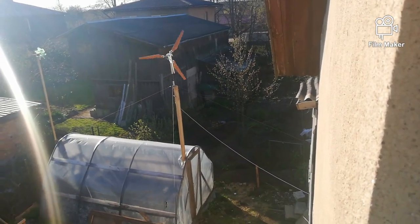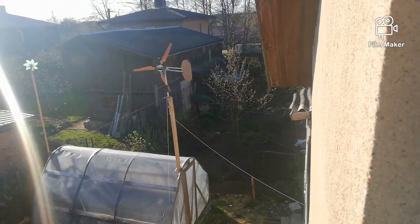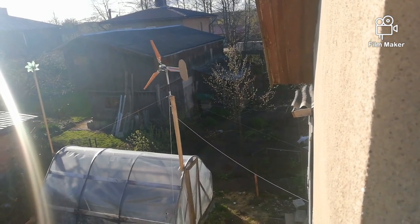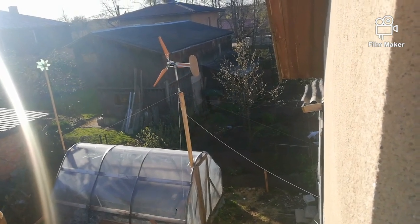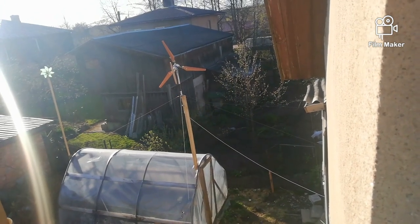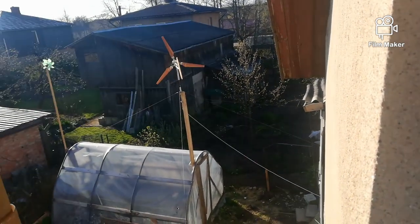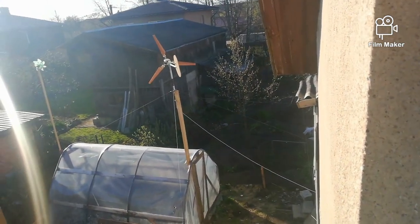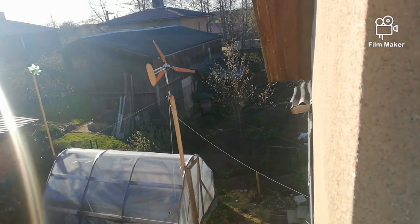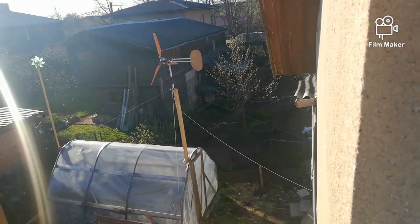As you can see when it catches wind it spins quite nicely. This is around 4 volts at these RPMs, but I saw earlier up to almost 11 volts, and it wasn't spinning much faster, just a little bit. I made my own bridge rectifier because I'm still waiting on a 50 amp bridge rectifier.